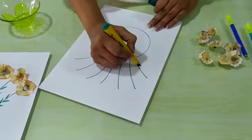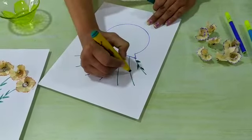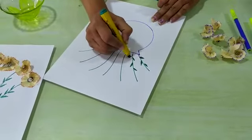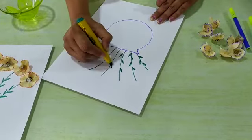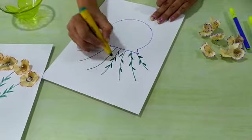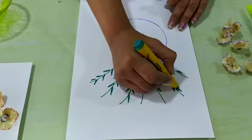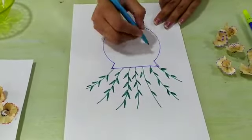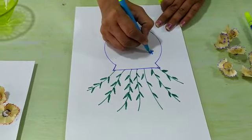Now we have to make here some leaves. After this we have to make some flowers here like this. You can make another design also.